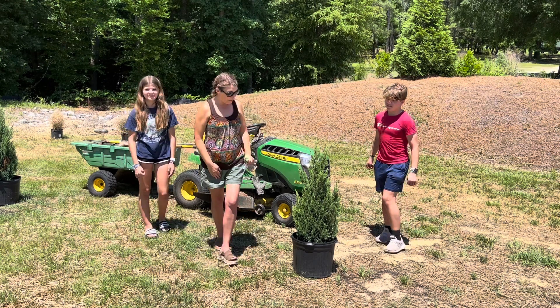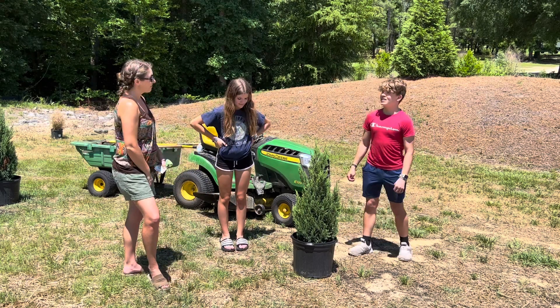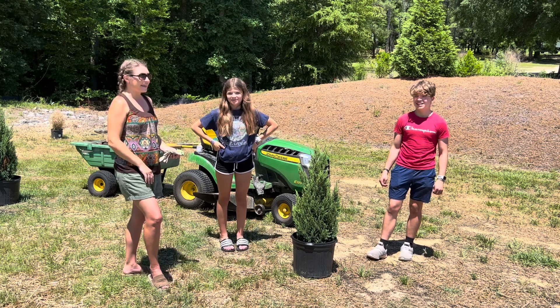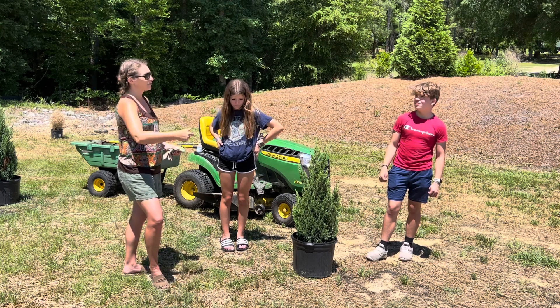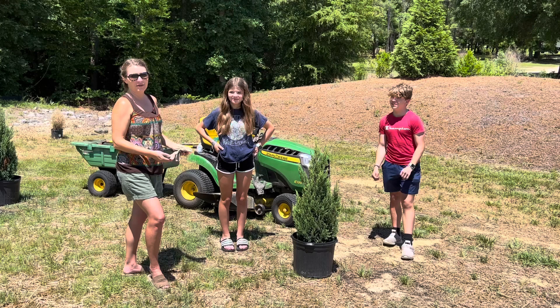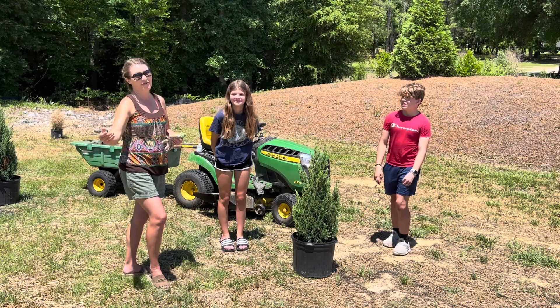The process is: you're gonna dig the hole, we're gonna fill it with Soil Cube, you're gonna dig the hole again and then we're gonna plant. And then it'll be a really important job for you to run hoses out to make sure that you can keep all these watered, because we're at Memorial Day weekend now and it's only gonna get hotter and drier as the months go on.